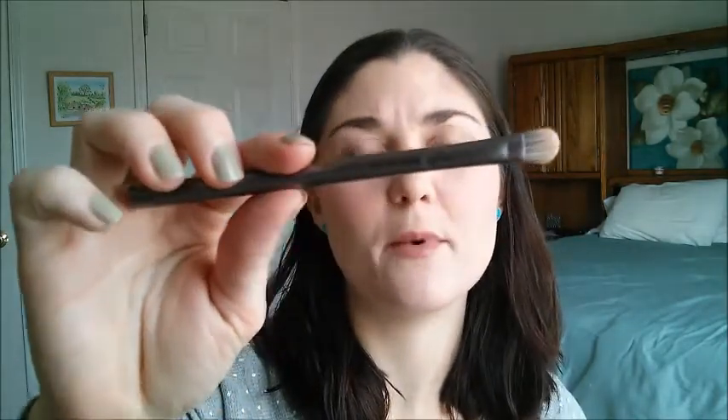I'm going to set the brows with some gel because my brows are kind of long and unruly. This is Anastasia's clear brow gel — it does a really nice job. Now it's time for the actual eyes. I'm going to start with the Color Tattoo from Maybelline in Barely Beige, using the brush that I believe came with the original Naked palette. I think it does a pretty good job with cream shadows.